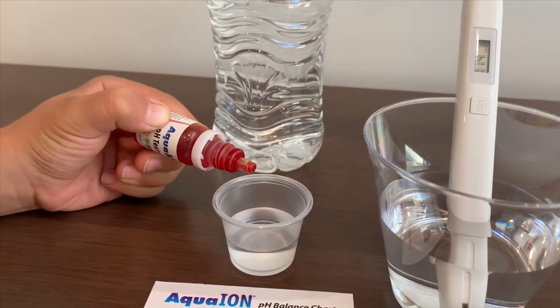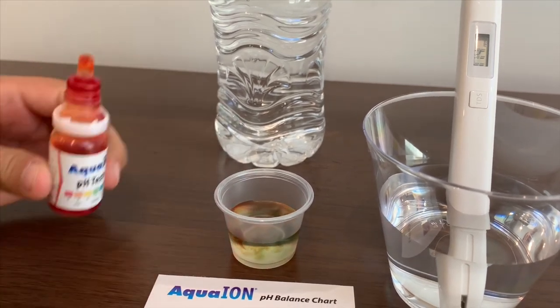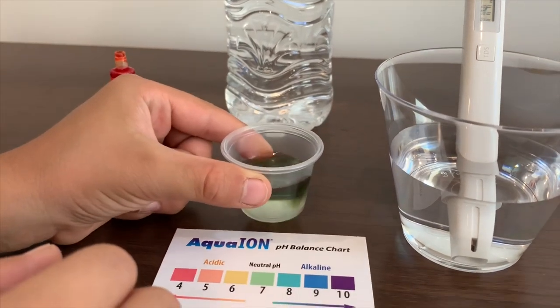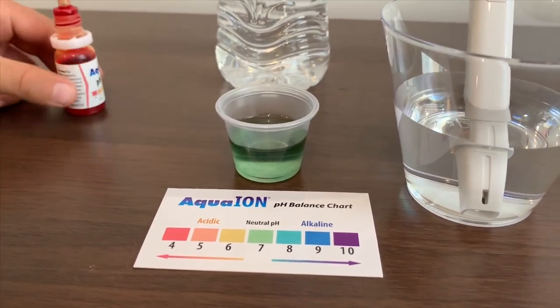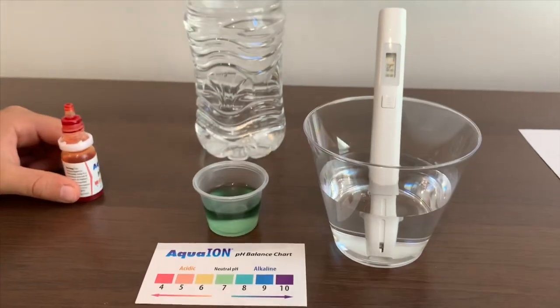Now let's test the pH. Only put two drops in. It is 7. That's naturally pH. That is okay.